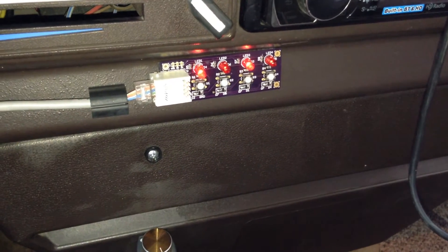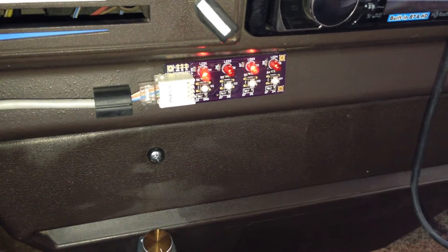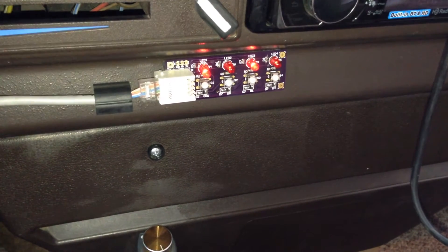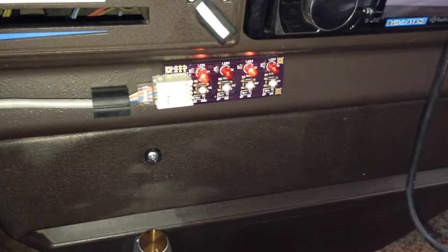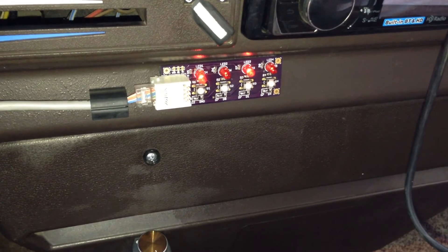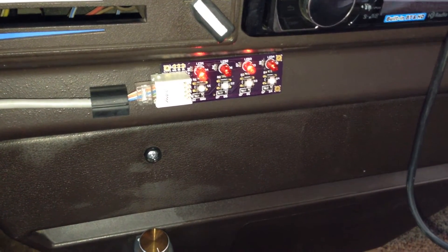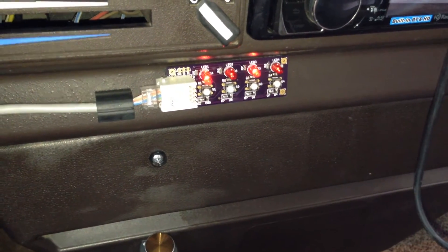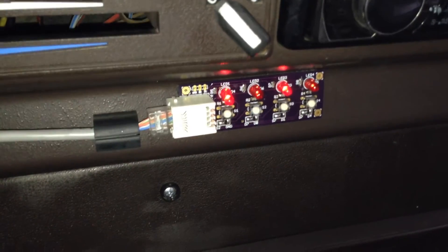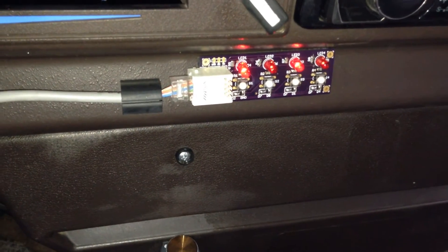The lights are controlled by a custom intelligent four-channel solid state relay. It's custom built, so you can't find it on the market yet. In the back of the van, nicely tucked away, is the relay and power distribution — that's where all the lights come together and get their power. Up front you can see the prototype of the switch panel, which uses low voltage wire to control the relays in the back.